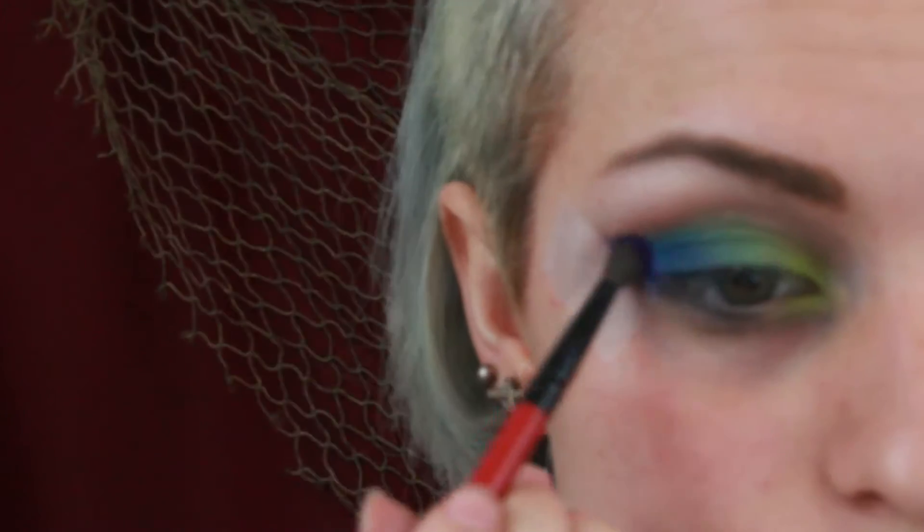Next I'm packing on a vibrant blue into my outer corner and blending. After all that's blended out I'm using a purple and placing that into the very outer corner in a V shape as well as throughout the crease.